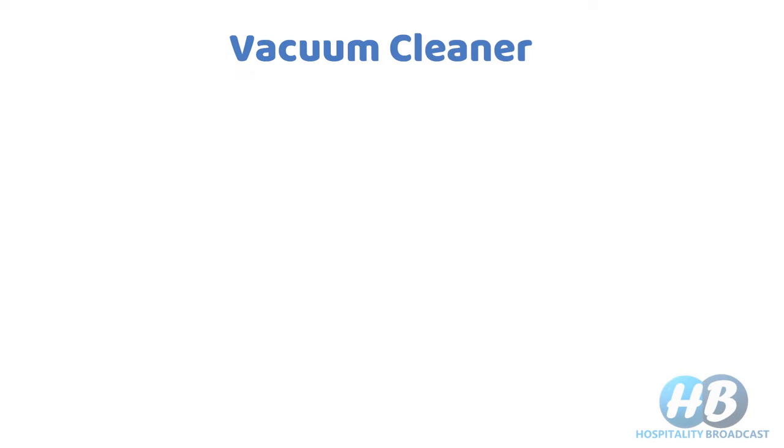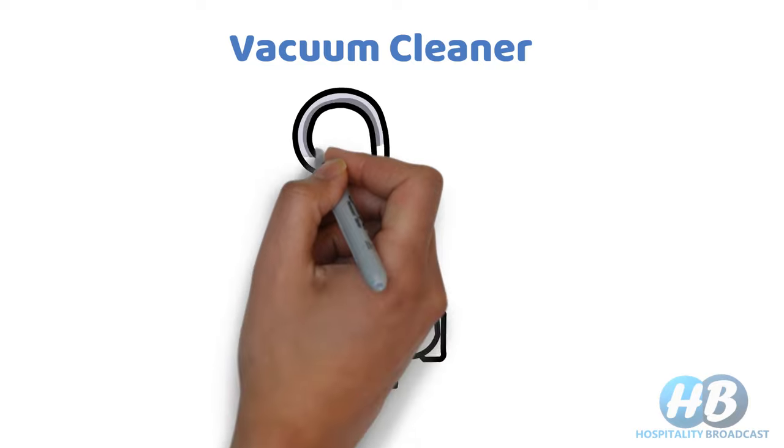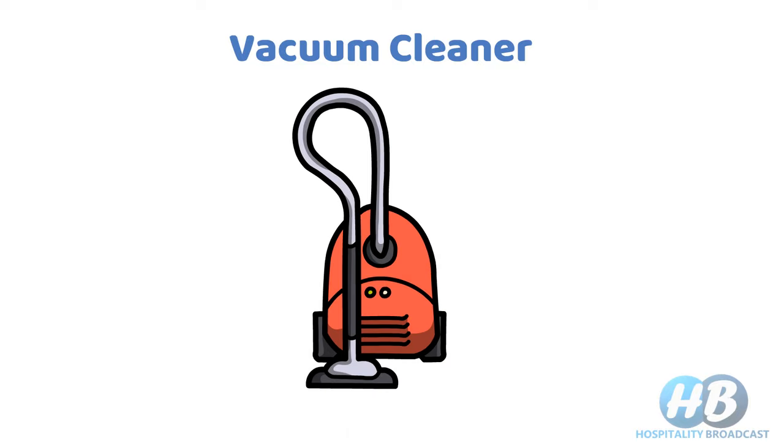A vacuum cleaner is a mechanical equipment that removes dust, small debris, and some vacuums also pick up water from the surface by suction.